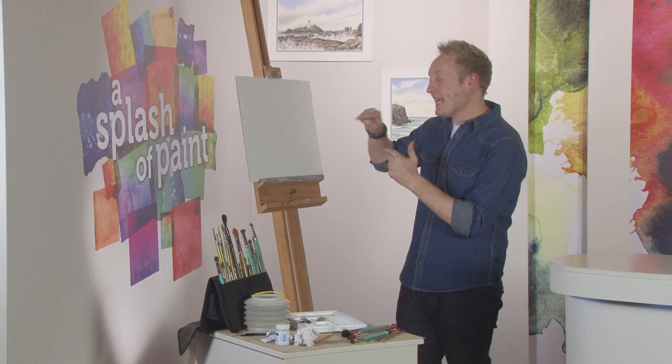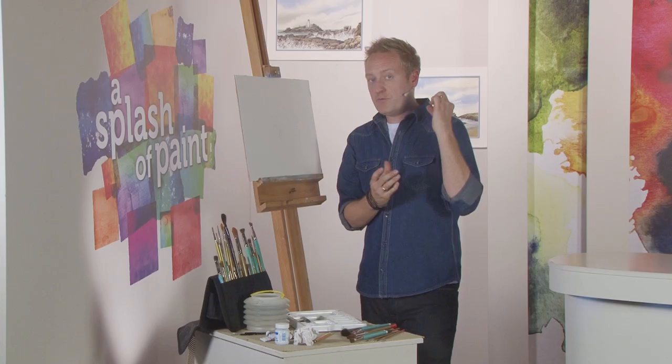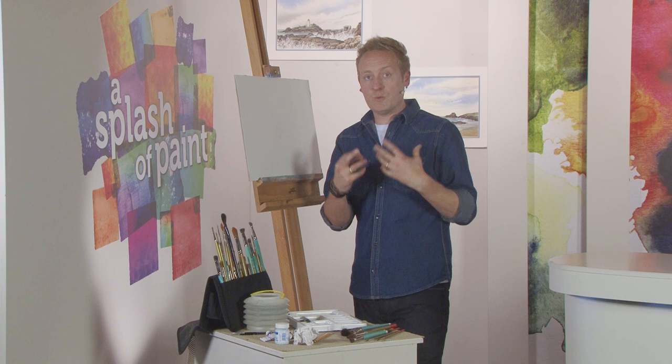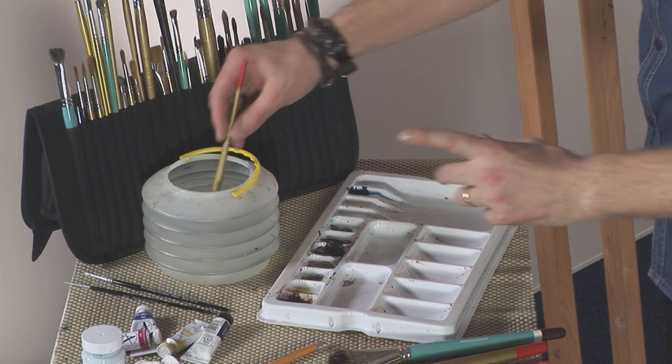Negative painting is painting in the negative space to make the positive object — like this fence and these few little flowers — stand forward. So rather than painting the fence and the flowers and the grasses, what we do is we're painting the background. This is negative painting. Any color will do for this, but what I want to use is natural gray and a size 6 brush.